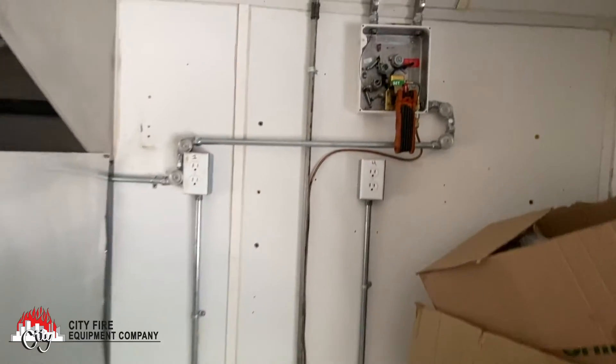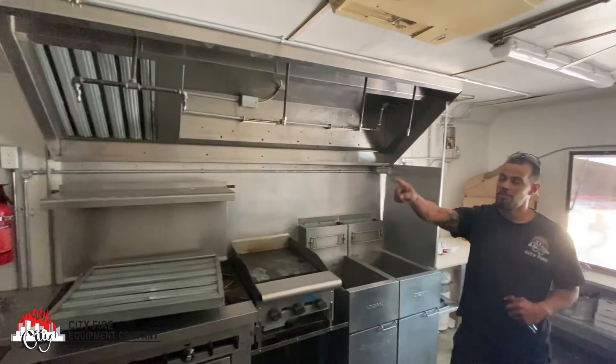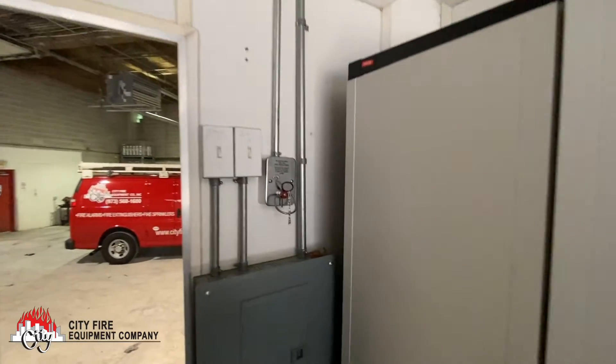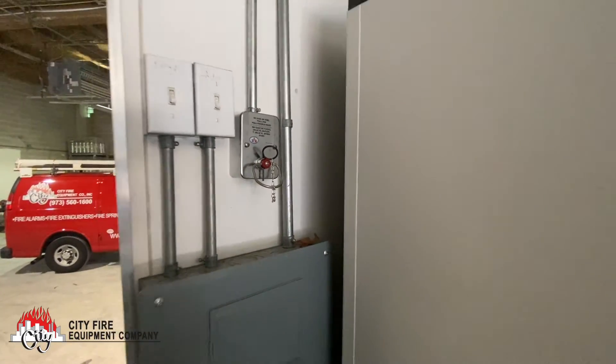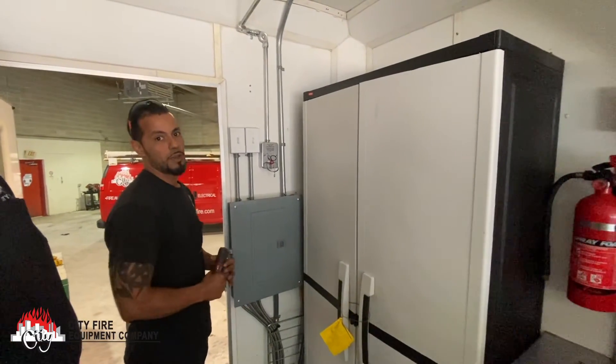We have the control head set up over here and you come all the way across. We have the pull station set up over here. So God forbid there's ever a fire, all you have to do is come pull the pull station, run out, and the system will take care of everything else.